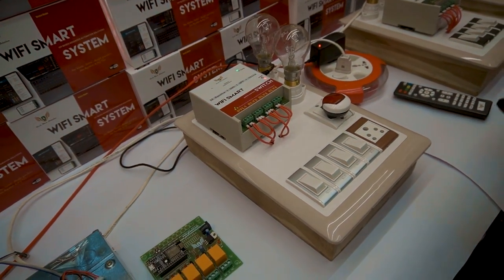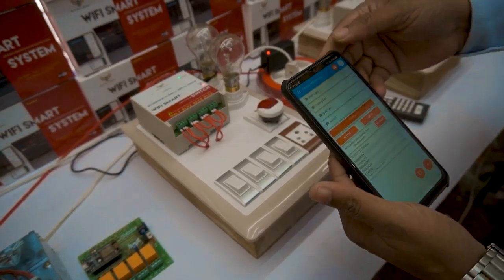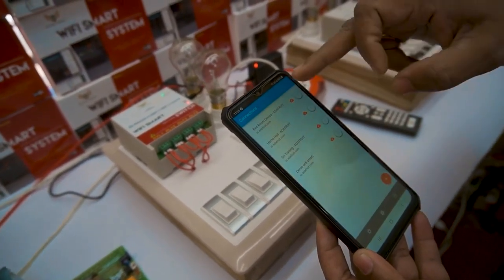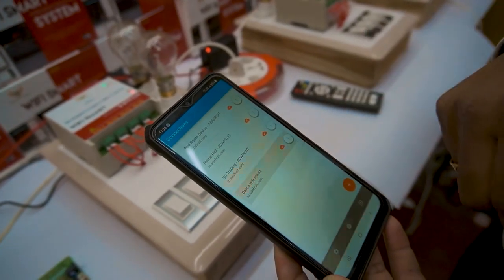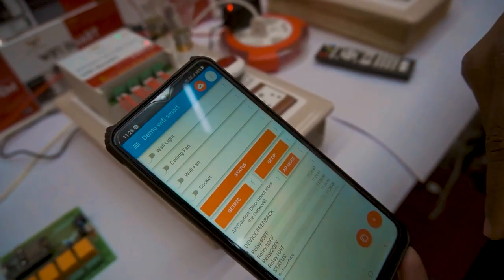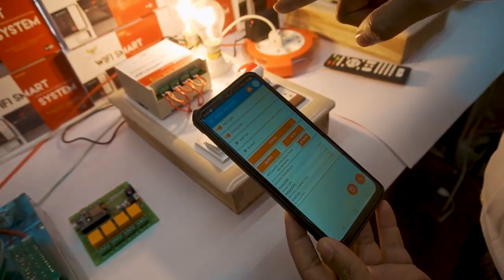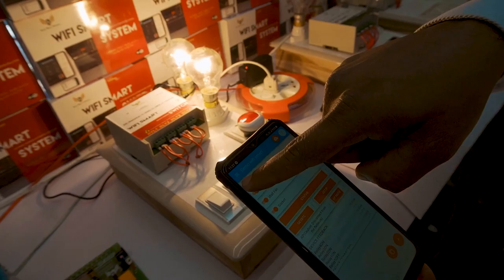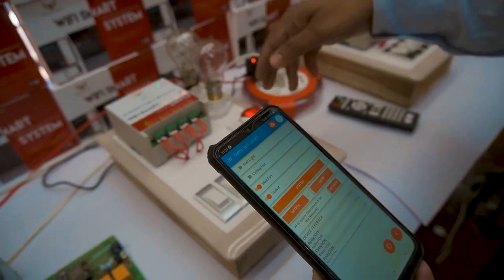We are providing an app for when you are out of station. It comes with four nodes and can be easily installed — we have installed multiple devices at many facilities. In the demo, you can see the status of the device. All relays are switched off. Now switching on relay 1, relay 2, relay 3, and relay 4. Switching off now because the lights generate a lot of heat.